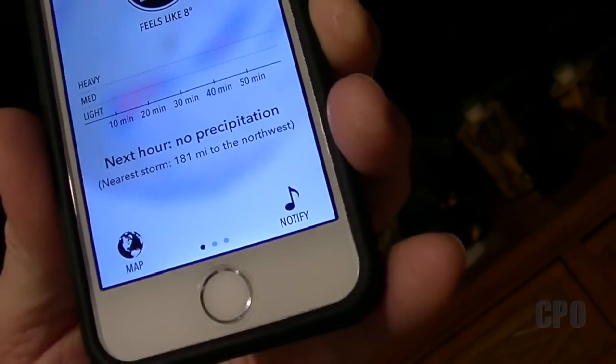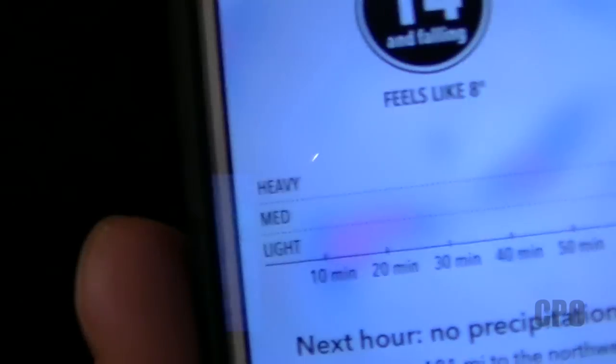Hey there, Stupio here. It's 6:45 in the morning and I'm going to go out and do a test flight with my GoPro camera. Look at my app here — it's 14 degrees and feels like 8. I don't expect to be out there for very long, but I wanted to see how this rig was going to work out.